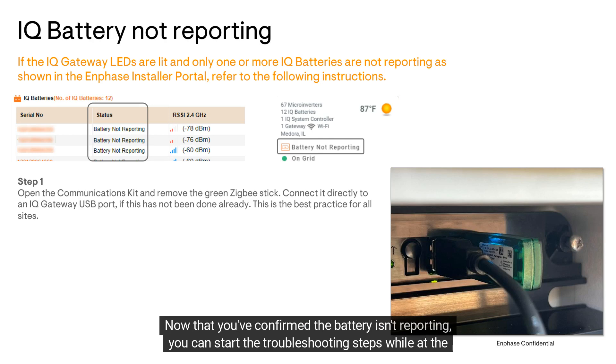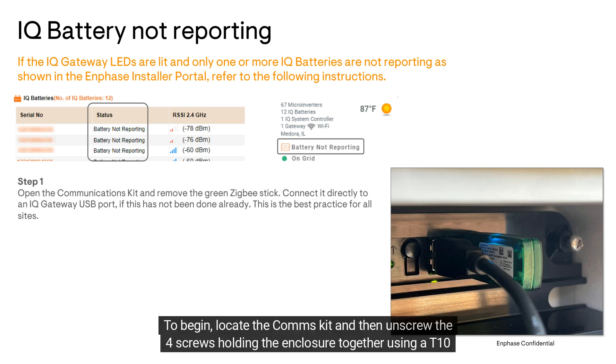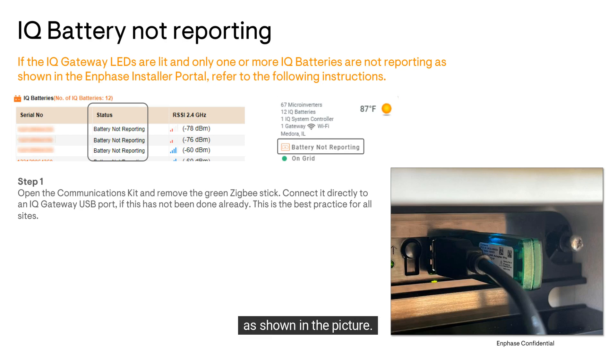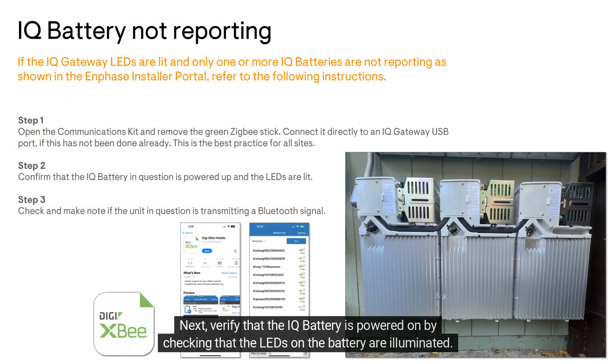To begin, locate the comms kit, then unscrew the four screws holding the enclosure together using a T10 bit. Remove the Zigbee stick from the kit and plug it directly into one of the IQ Gateway's USB ports, as shown in the picture. Verify that the USB stick has power by looking for the blue LED.